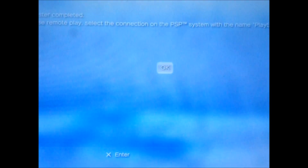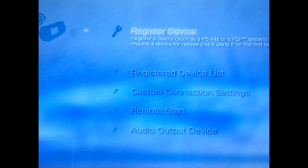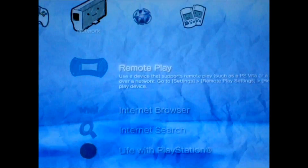Register completed. The connection will be PlayStation R3. Now to try it out — go back, go over to Network, go up one, and you have Remote Play.